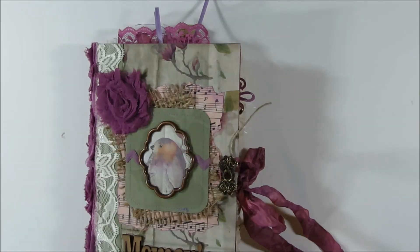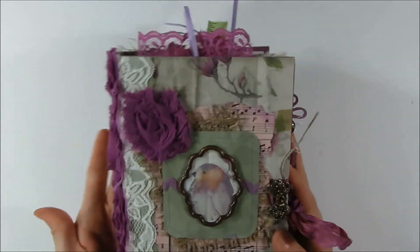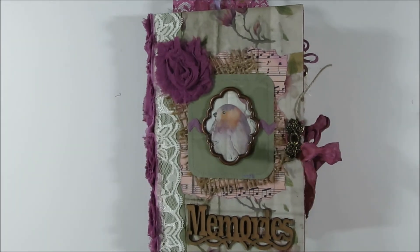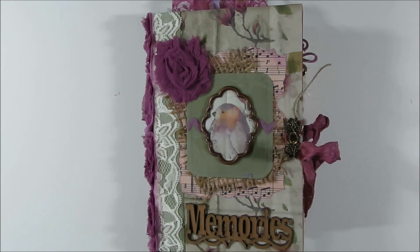If you guys have any questions, please let me know, and also let me know what you think. I really like this kit and how it turned out — I love the purple color. Thanks so much for watching, and have a wonderful day. Bye!